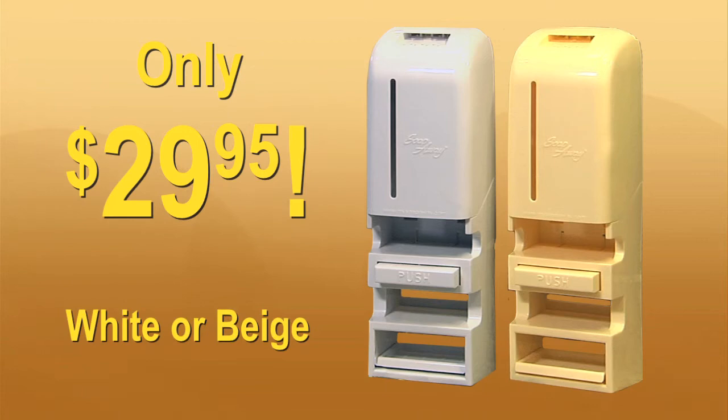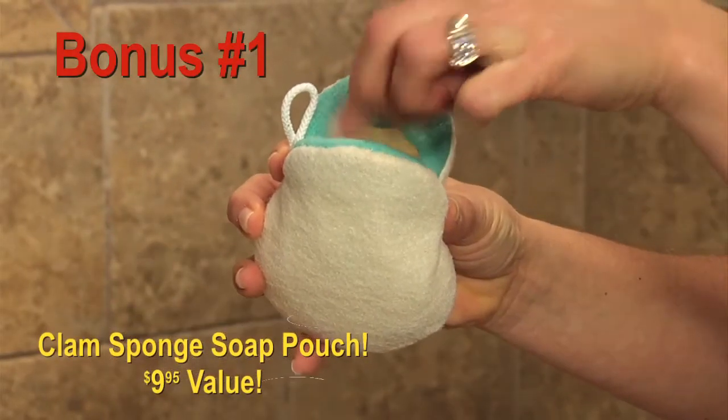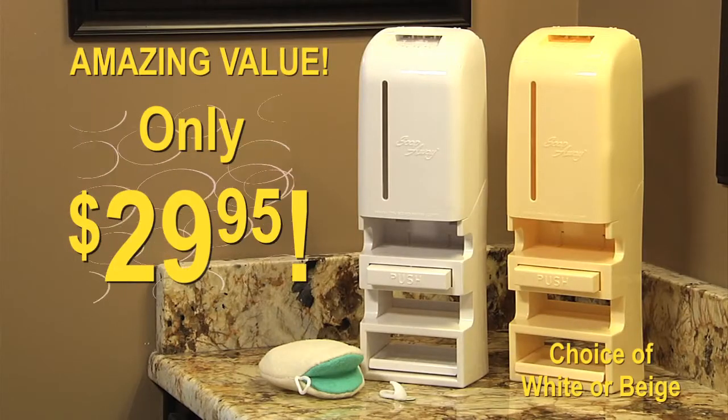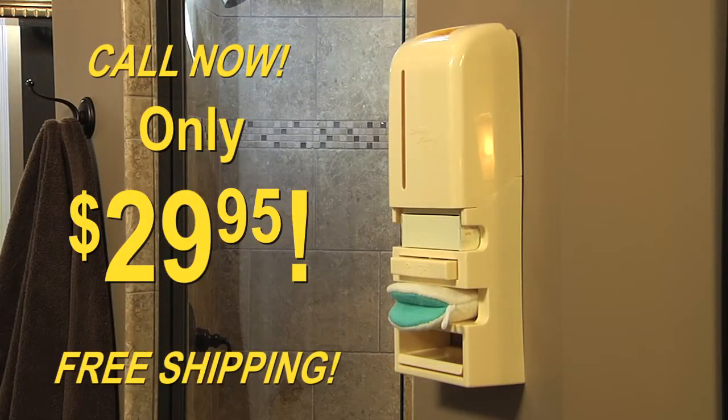Now just $29.95 in your choice of white or beige. As a bonus, we'll include a clam sponge for soap bars and soap slivers that doubles as a luxurious loofah, and a free clam sponge hook. That's an amazing value for only $29.95. And if you call right now, we'll even ship your order free.